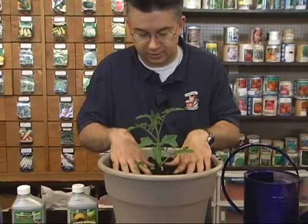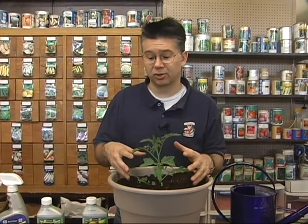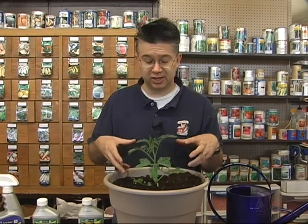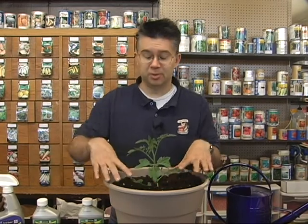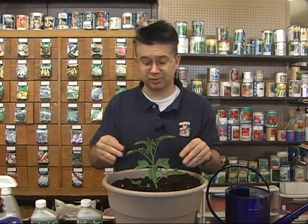Plant the tomato in the hole and backfill it, pressing it down. We've now introduced the mycorrhiza fungus to its new host. In the next couple of weeks as the root system starts to grow, you'll watch it double and triple in size. The mycorrhiza will basically fill the entire pot with roots — it's really cool to see at the end of the season.